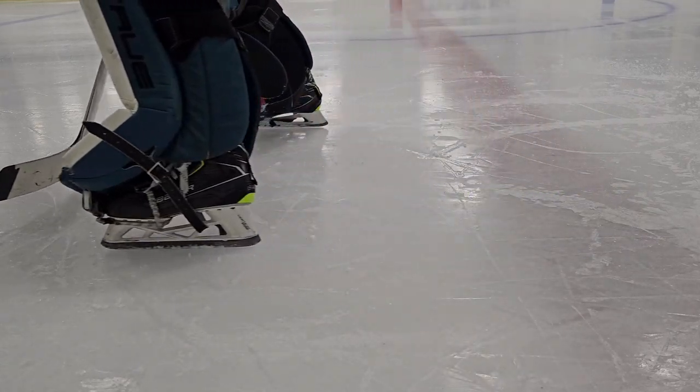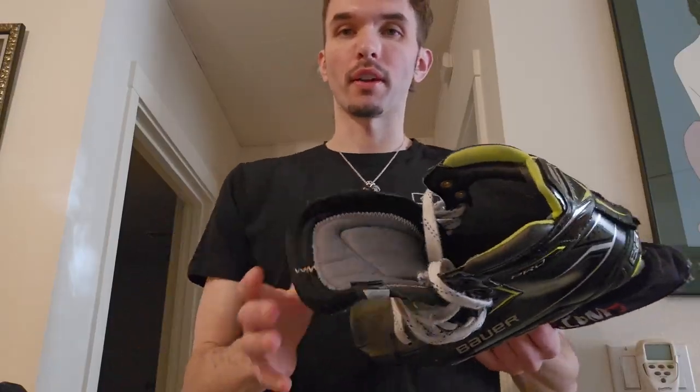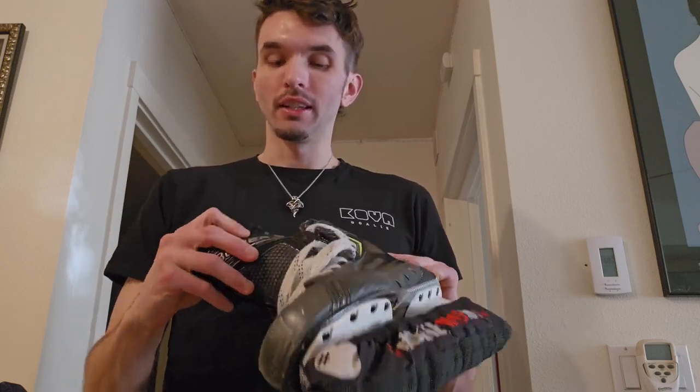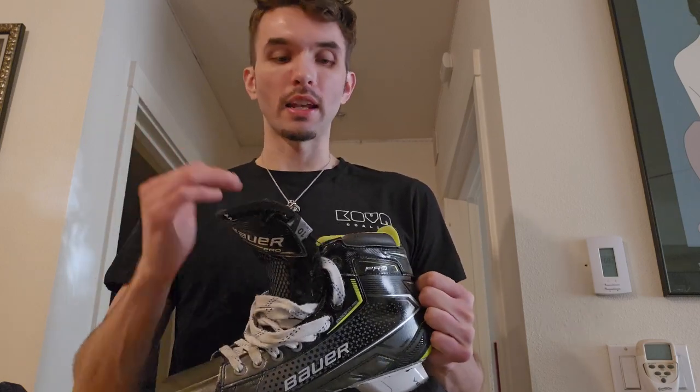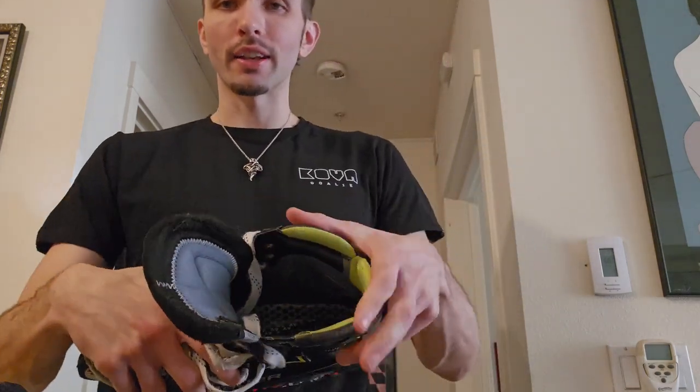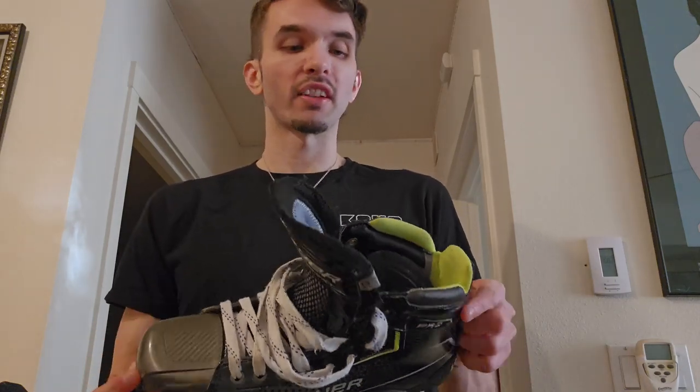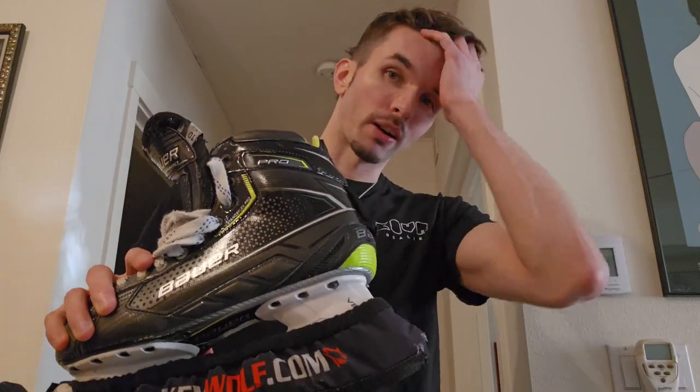I want to talk about the comfort of this skate — I'm really torn. The tongue is amazing. True two-piece custom tongues have a whole bunch of customized options but they're just not nearly as soft and comfortable as this tongue. The pro comfort liner on the ankle does not dig into your ankle at all — if you lean on it or go deep into your butterfly stance, it sits really nice on your ankle. Everything about the skate from the ankle up is so, so comfortable.